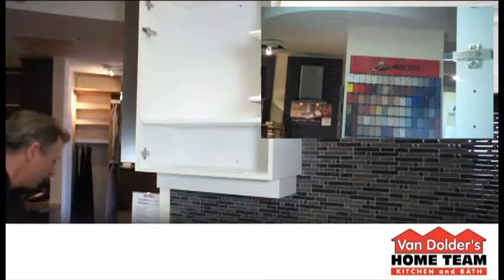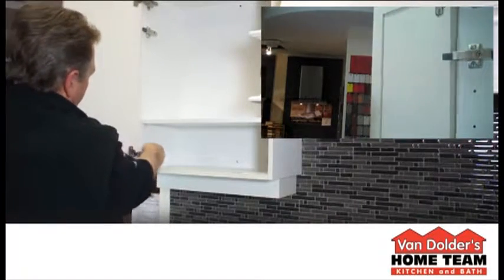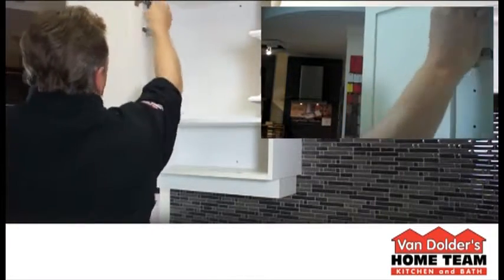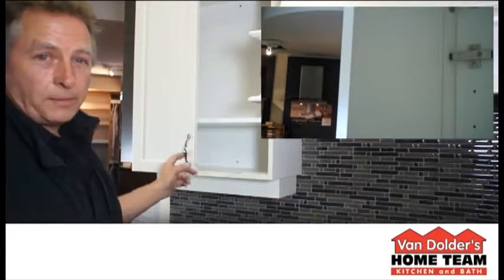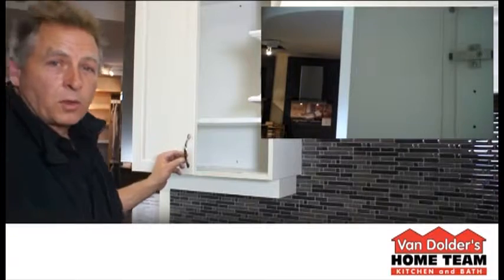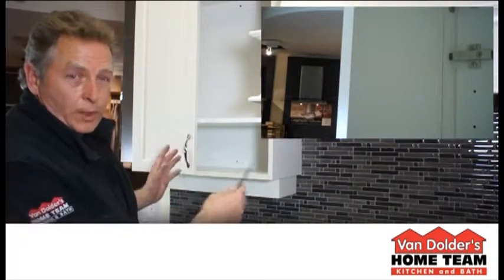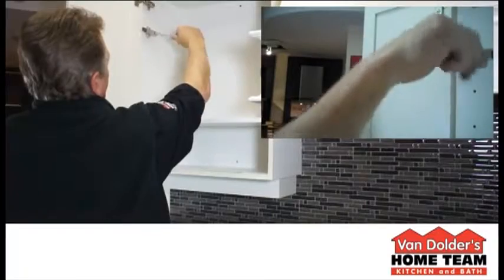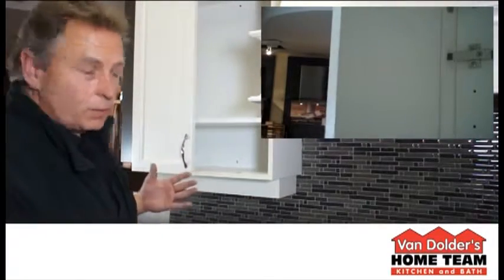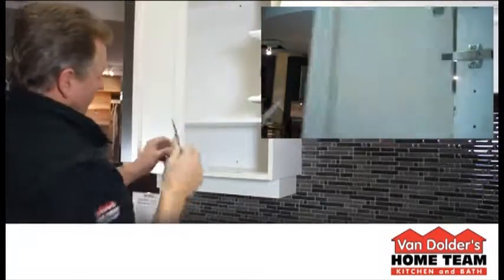Then take the door. There, that's a lot better. Now, because cabinet doors fluctuate in width from 9 to 24 inches, they also fluctuate in weight. So this is adjustable for the heavier doors, and you can also adjust the speed at which it closes, as you can see. And that plunger will work for any size door.